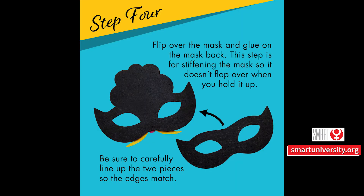Step 4. Flip over the mask and glue on the mask back. This step is for stiffening the mask so it doesn't flop over when you hold it up. Be sure to carefully line up the two pieces so the edges match.